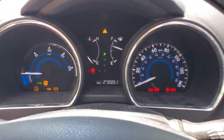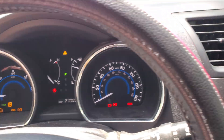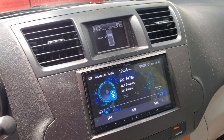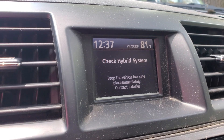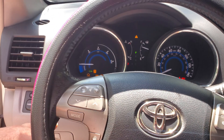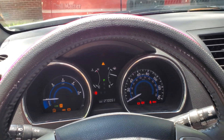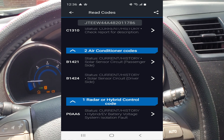We have a bunch of lights — call it a Christmas tree — going on our 270,000-mile Toyota Highlander Hybrid. It says 'Check Brake System' and 'Check Hybrid System.' When you hook it up to the OBD2 port, the code is P0AA6.